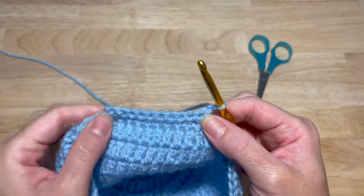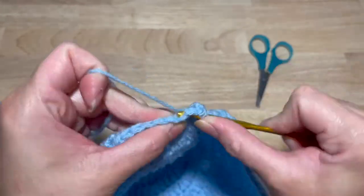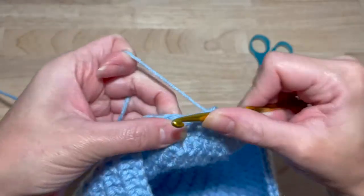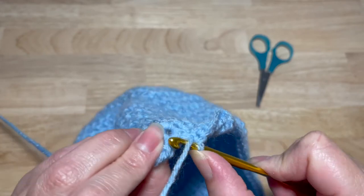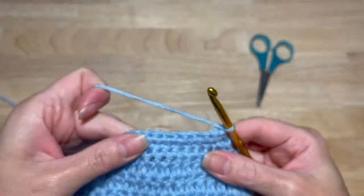This next round, you're going to work one single crochet in each of the ten stitches — one, two, three, four, five, six, seven, eight, nine, ten. Chain one and turn.